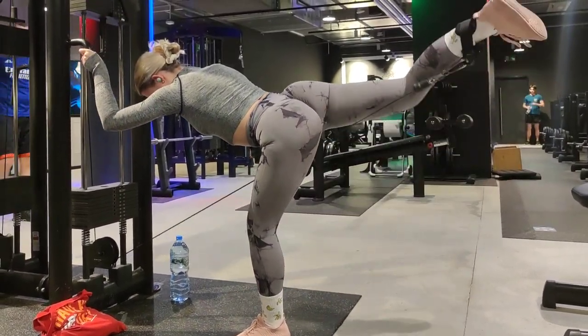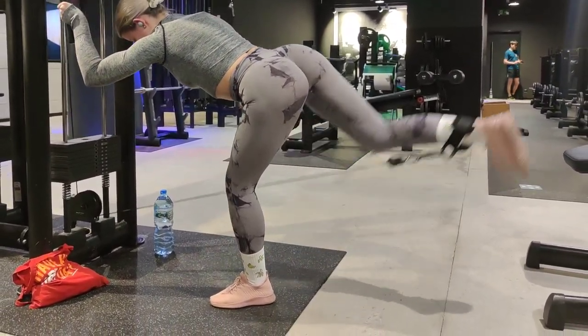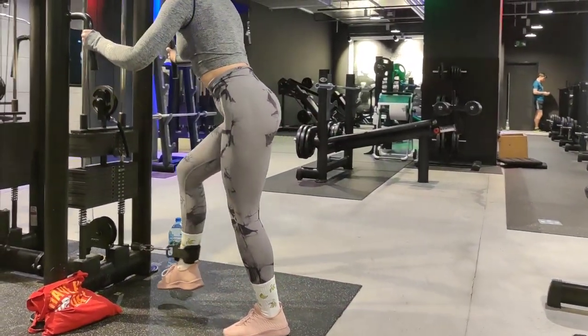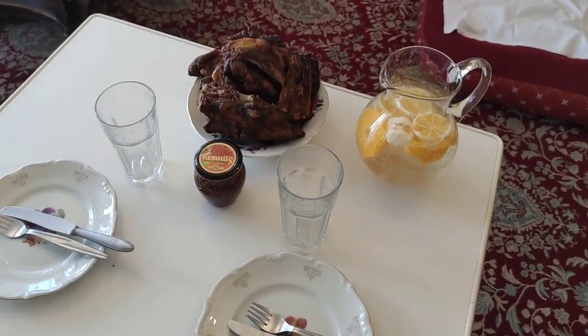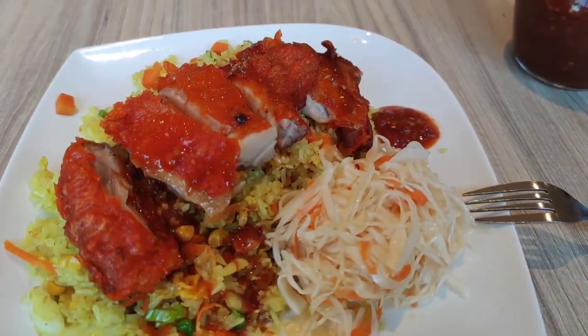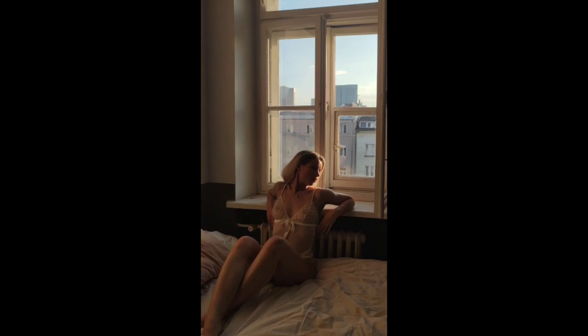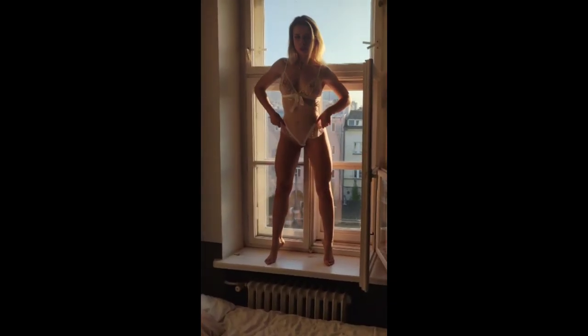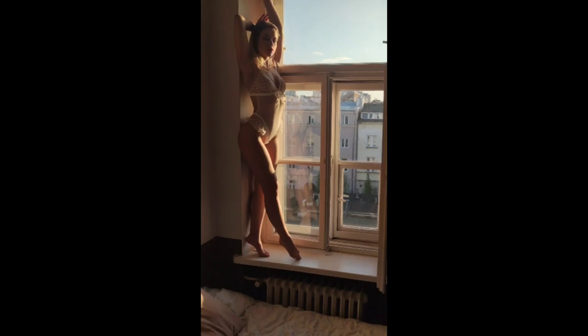Fourth mistake: knees coming too far forward. When you squat down, your hips should be dropping straight down, not coming forward. Use a lightweight to perfect your form, standing side-on to a mirror. Your knees should never track out and over your toes. Fifth: not squatting deep enough. To use the squat to its full potential, squat down at least until your thighs are parallel to the floor. Sixth: knees in or out — don't point your knees in or out when lowering or pushing the weight, as this puts harmful strain on the knee joints. And finally, looking down: as soon as you look down, your back rounds.